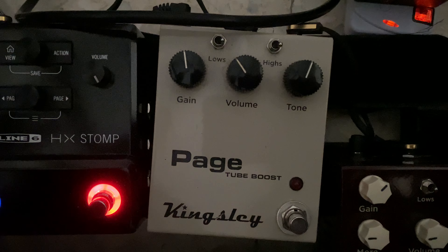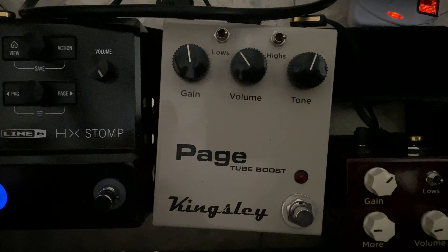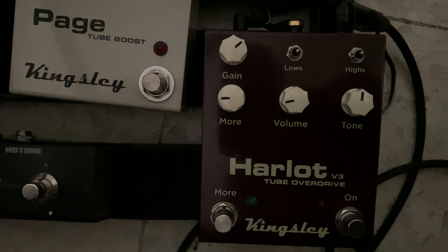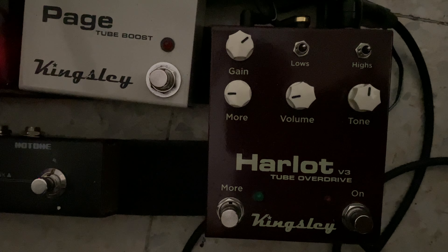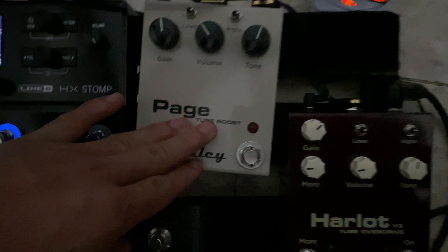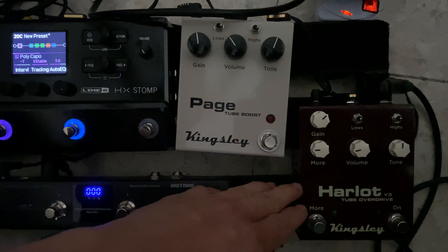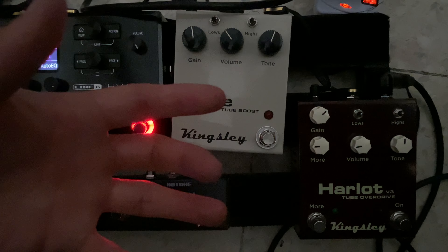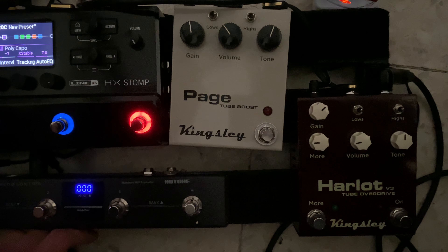This is also by Kingsley — the Kingsley Harlot version 3. It's a tube overdrive based on the Page circuit, but with a JFET hitting the Harlot, so it produces more distortion. It can get pretty heavy.